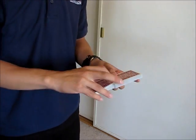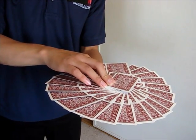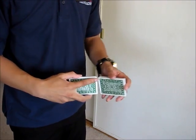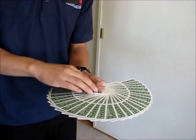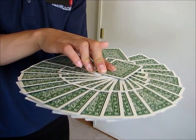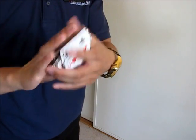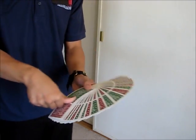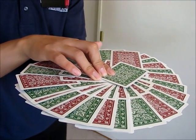Let me show you what a giant fan looks like. That's a red giant fan. This is a green giant fan. I prefer the green one in terms of looks. And this is a red and green giant fan — that's what a red and green giant fan looks like.